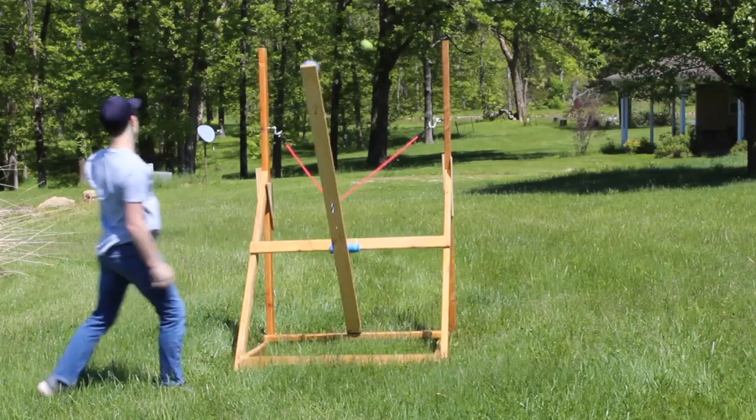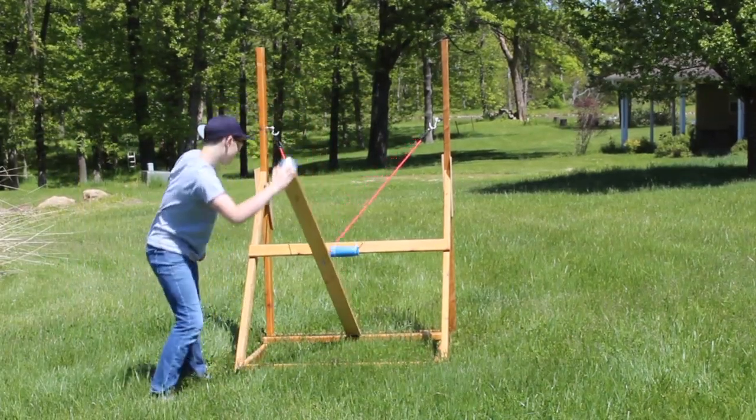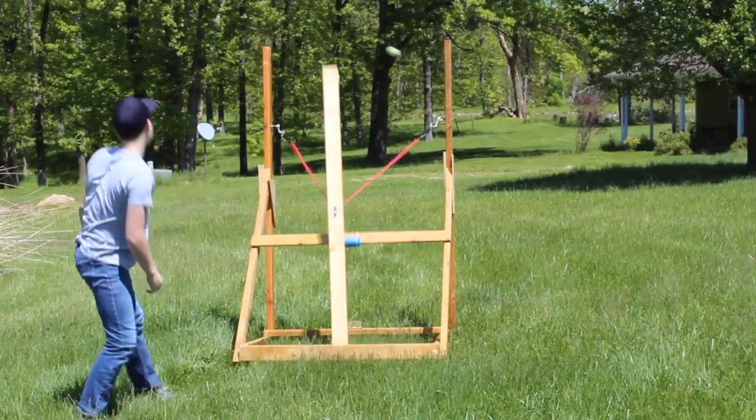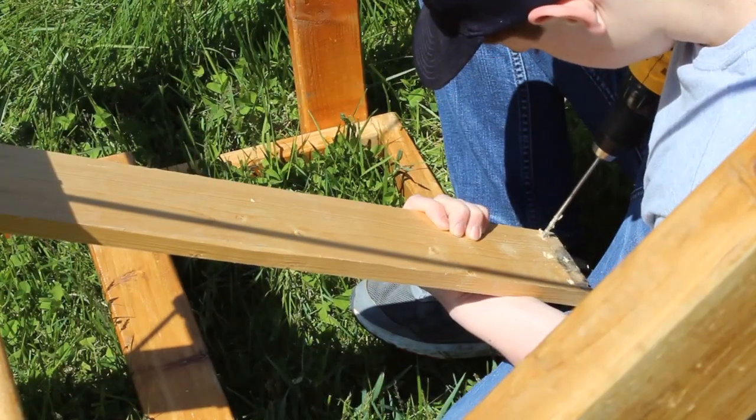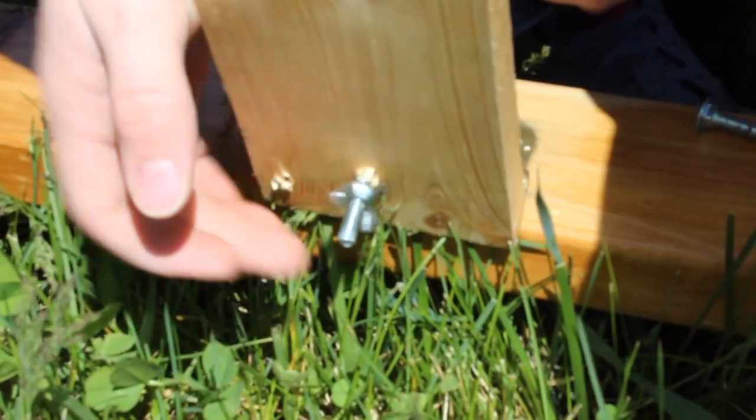I was careful to do a test launch before going to maximum tension in case the band broke. It was actually the screws on the hinge that gave way, so I replaced them with larger heads.